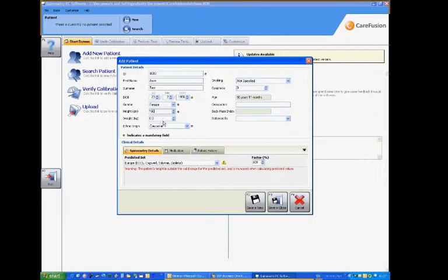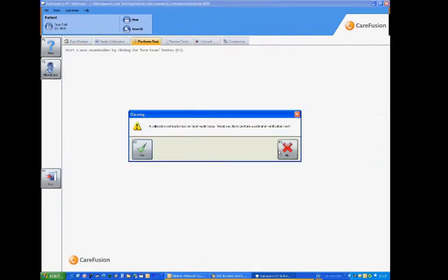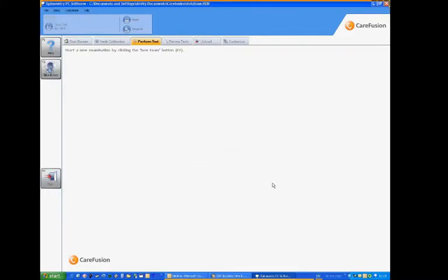We would give height and weight information for this patient, which are critical to the measurement indices. Again you can put in occupational information, you can put in whether they're a smoker or non-smoker — a lot of information can be entered here which can be used afterwards. Press save and done, and we will start a new examination. Calibration can be done, which should be done daily, and we will start a force-based test for this patient.